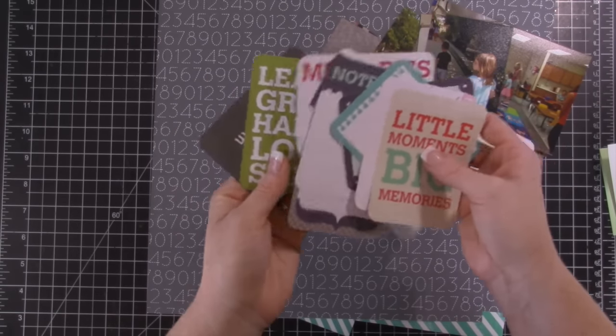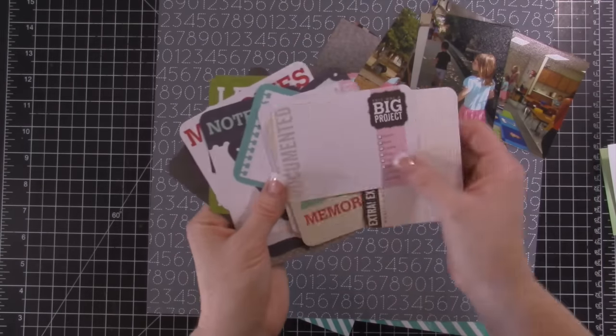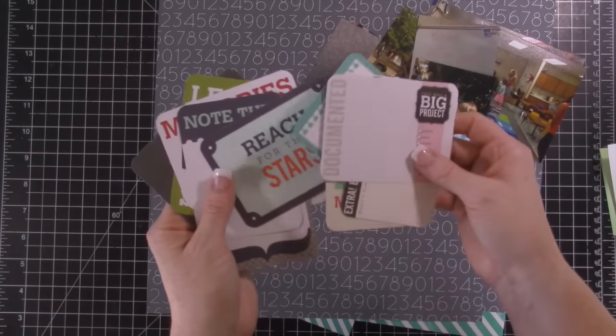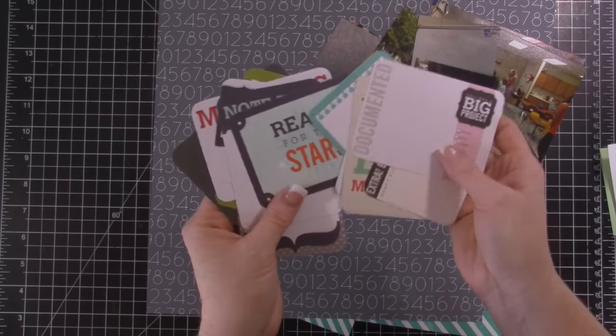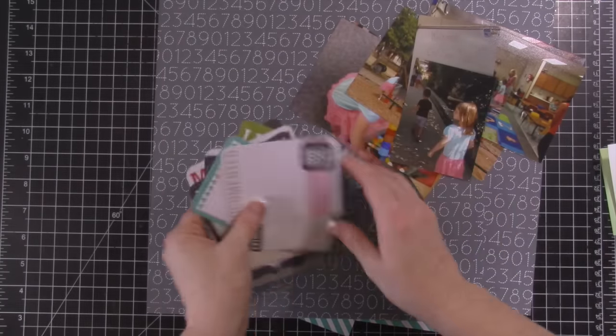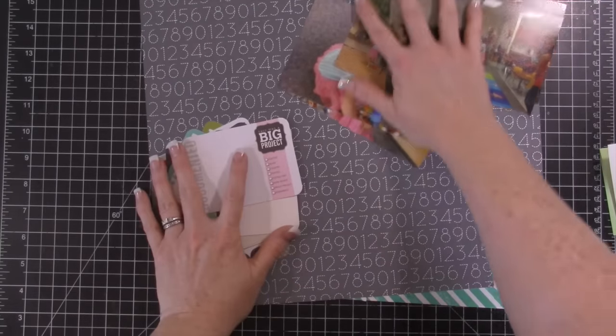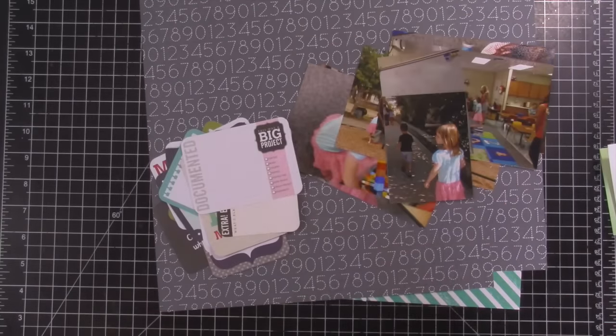I pulled out some cards that had pink because Violet's wearing a pink dress, and I'm not sure I'm going to use all of them, but I just pulled out some that sort of coordinated with these colors and we'll see what I come up with to put together.